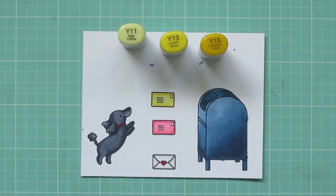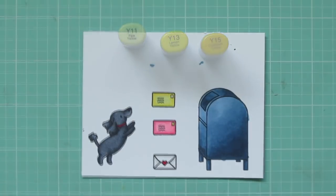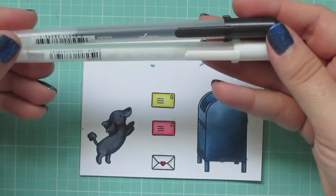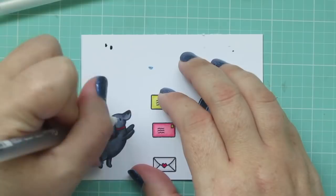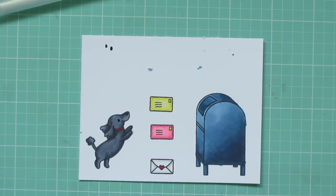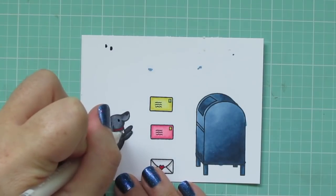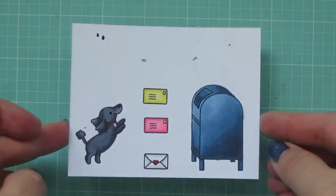I used the Y13 to color in the stamp on the pink envelope, and then I'll bring in YG63 for the stamp on the yellow envelope. And then I'm also going to use a Sakura black glaze pen to accentuate the eye of the dog and also add a little white patch on her chest, since that's what Zadie has. Then I'll just trim these out with the matching dies.